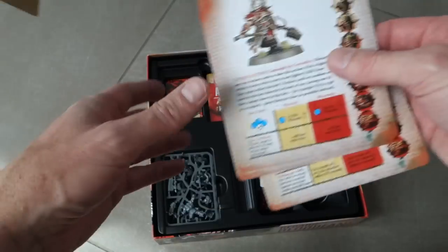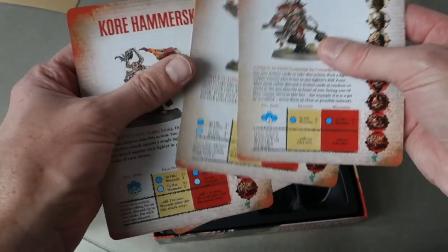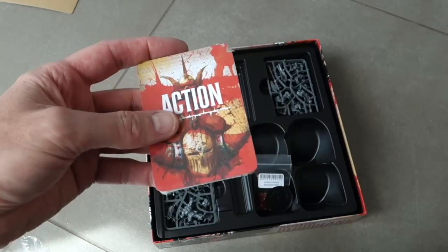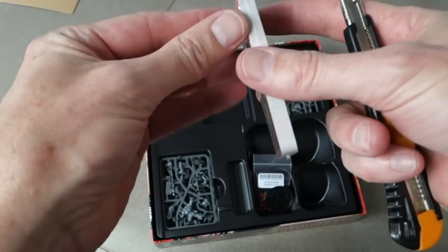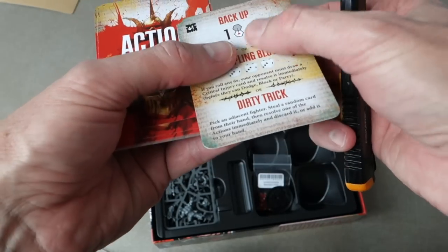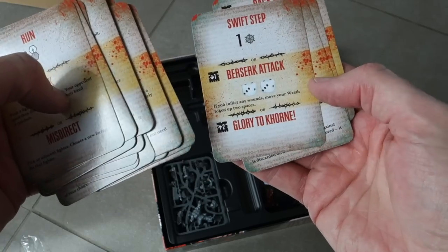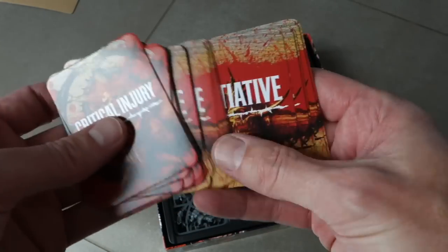That character card is just a piece of backing card — it's very, very thin, almost paper. Anyway, we've also got action cards. Let's see what the quality of these cards is like. I don't like cutting corners when it comes to game production. They're pretty cheap — there's no linen finish, they're not very thick. Here are the critical injury cards and initiative cards.